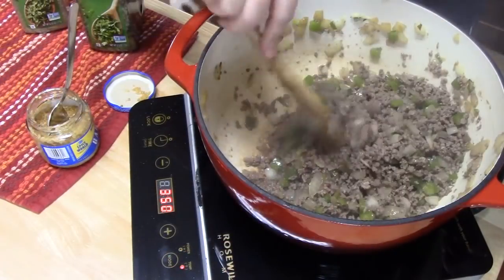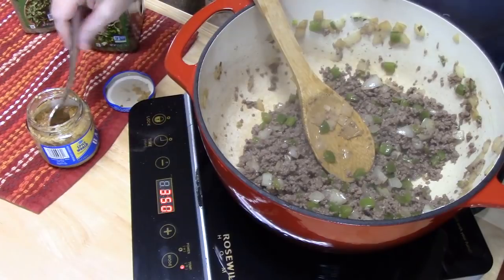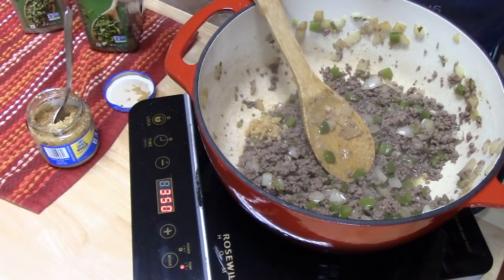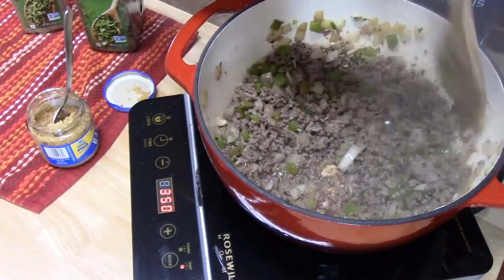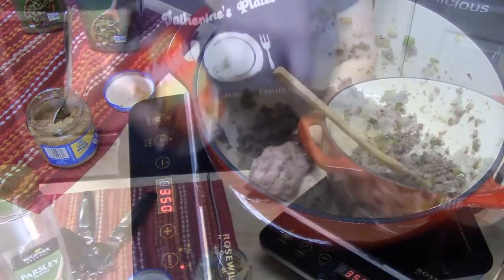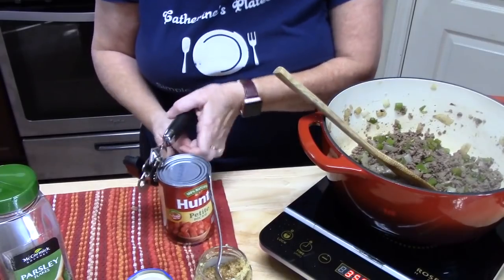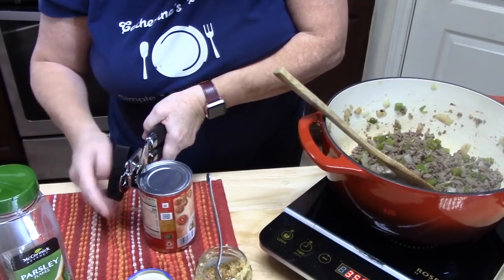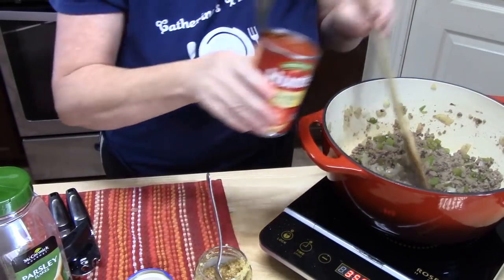The ground beef is all browned up, and I'm finding there's not a lot of grease in here at all. We're going to add about two teaspoons of minced garlic and cook this down for about 45 seconds to a minute. That garlic just makes everything smell good, doesn't it? I have a 14-ounce can of diced tomatoes that I'm going to add in — juice and all.